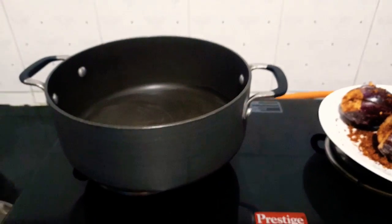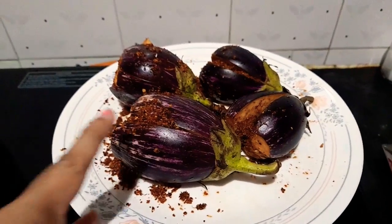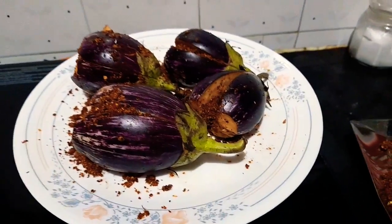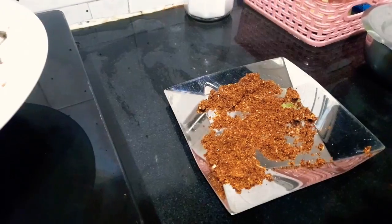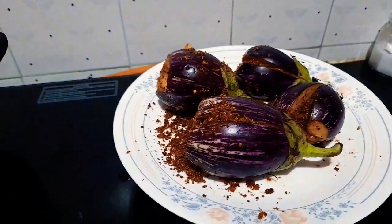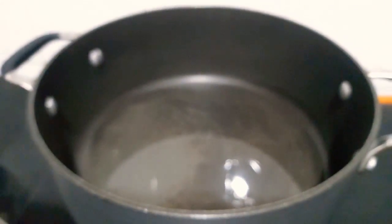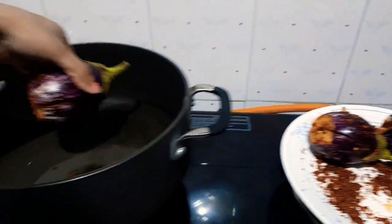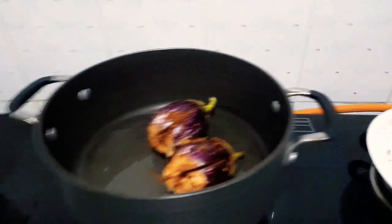Hello and welcome to my channel! Let's make barwa brinjal today, that is stuffed brinjal. I have already stuffed the brinjal — this is the masala, and I previously showed you how to make it. Now we have added oil and we'll shallow fry it a little bit. Let the brinjal fry for 5 to 10 minutes.